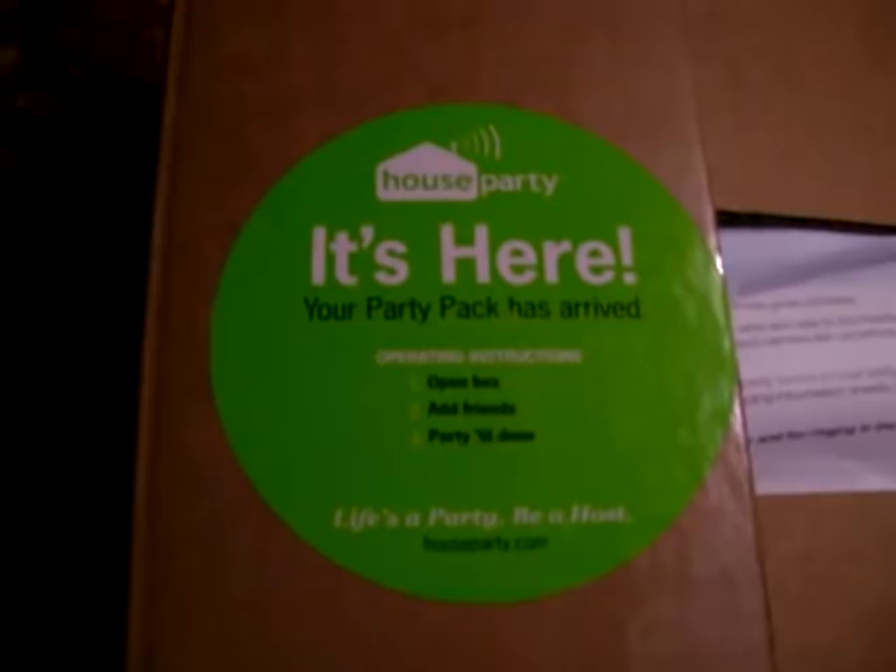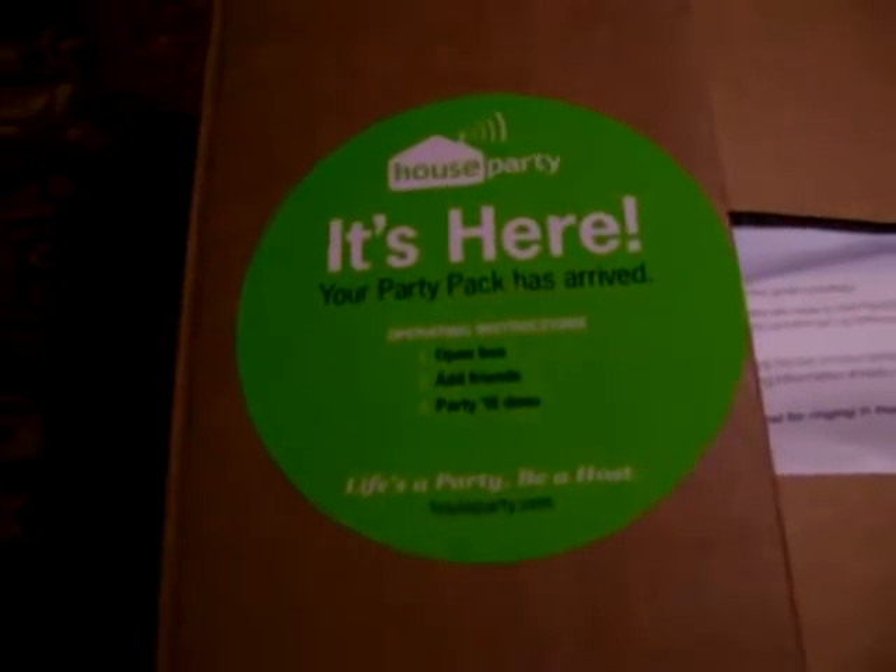Alright, welcome everybody to my unboxing of the PlayStation 3 Ultimate New Year's Eve House Party from HouseParty.com. First off, we come across this letter that tells everything that's in the box, and just kind of a congratulations.